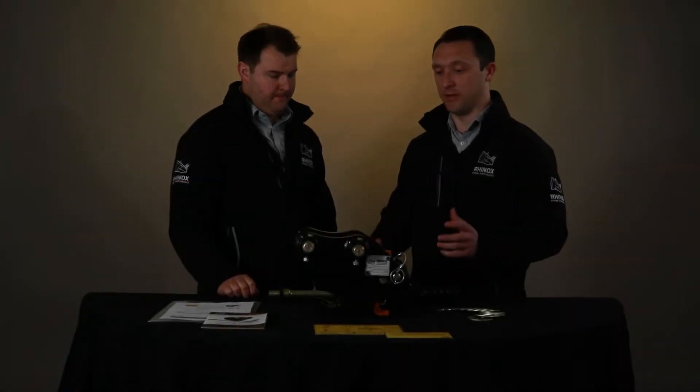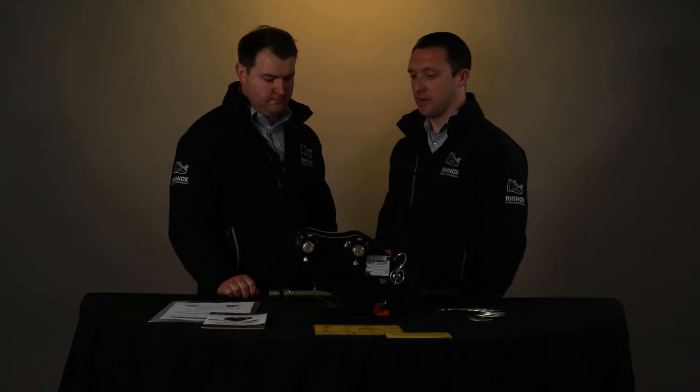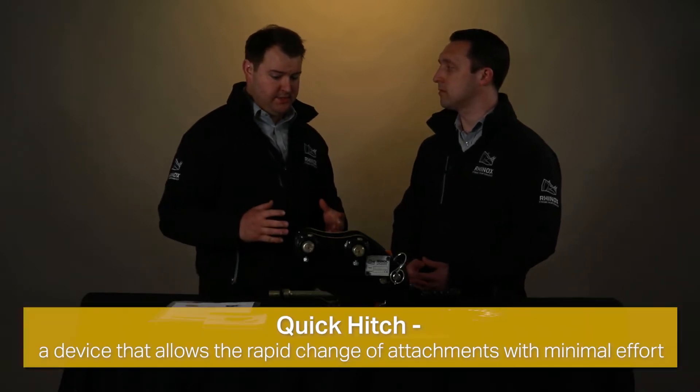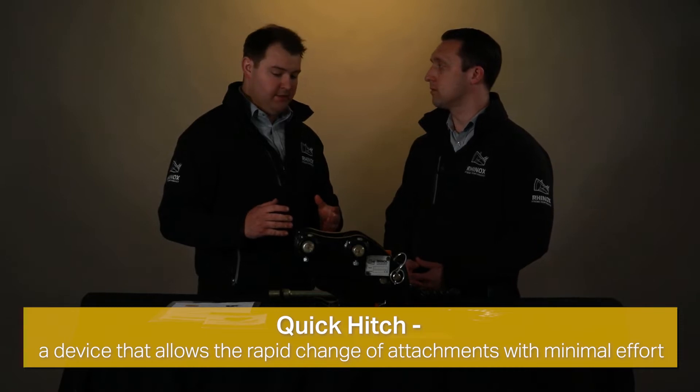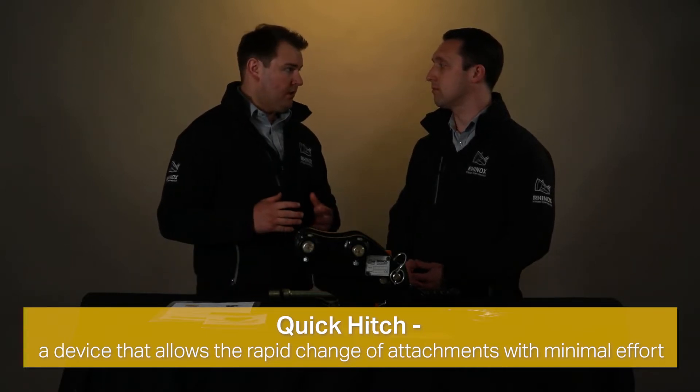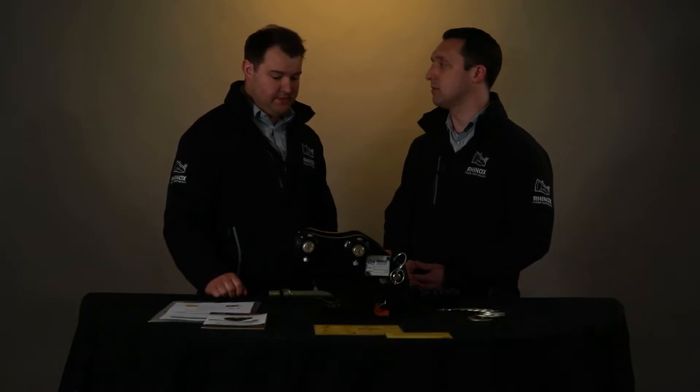Can you tell me a little bit about this quick hitch and some of the key features? Sure. A quick hitch is essentially a device that means you can rapidly change your attachment or bucket on your excavator.